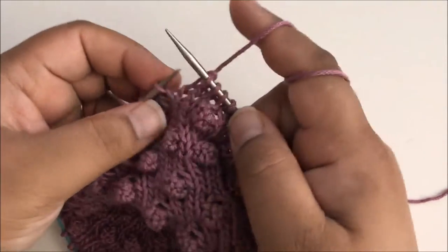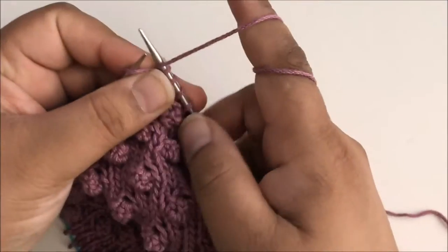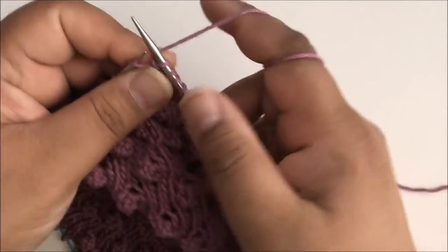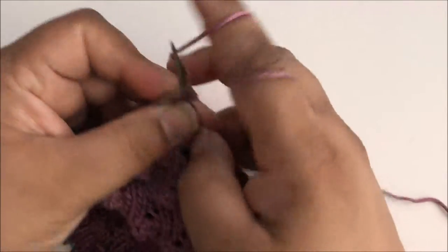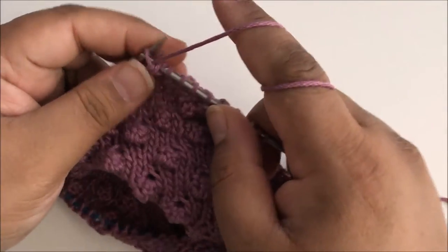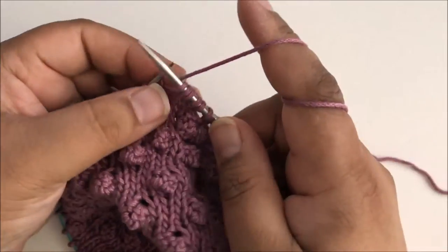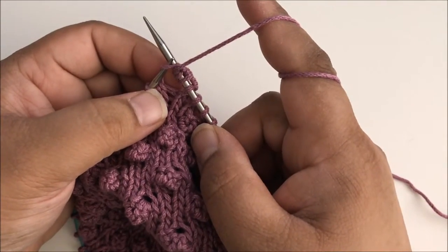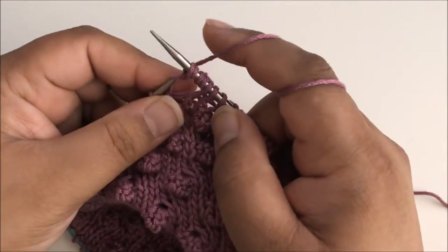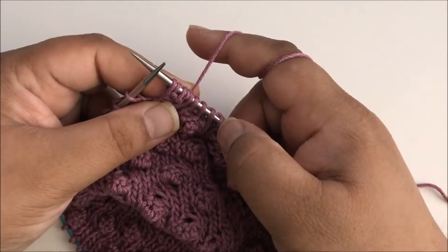So it's knit, and then bring your yarn in front to purl. Now that's two stitches. Now bring your yarn back behind and knit again. It's going to get a little tight — try and keep it as loose as you can. Now bring it in front and purl again. So now I've done knit, purl, knit, purl, and then there's one more knit. You'll notice the stitches start to twist a little bit — that's okay. Go ahead and let them; it's not going to hurt anything. When you come back out it'll be all nice and straight. And there we have knit, purl, knit, purl, knit — those are our five stitches.